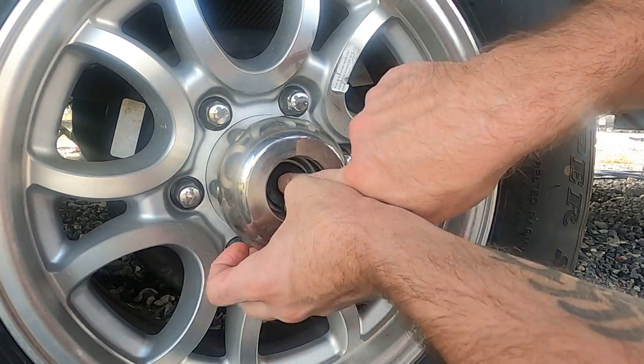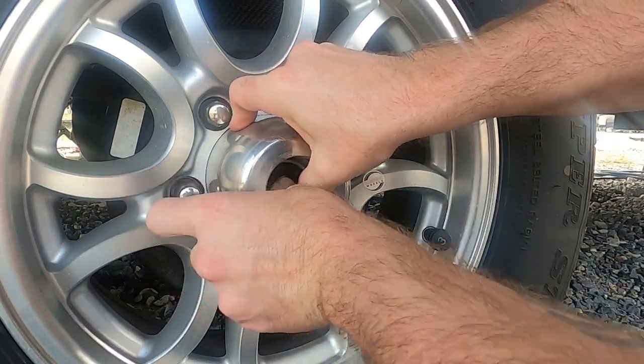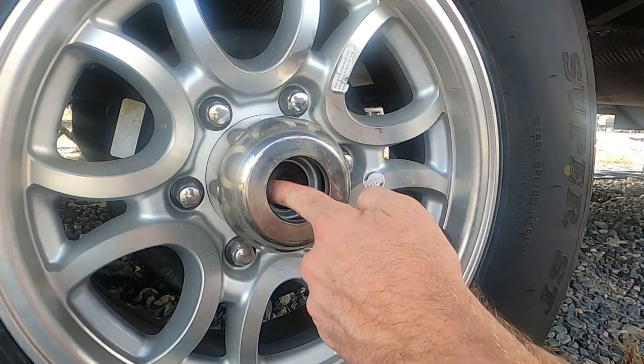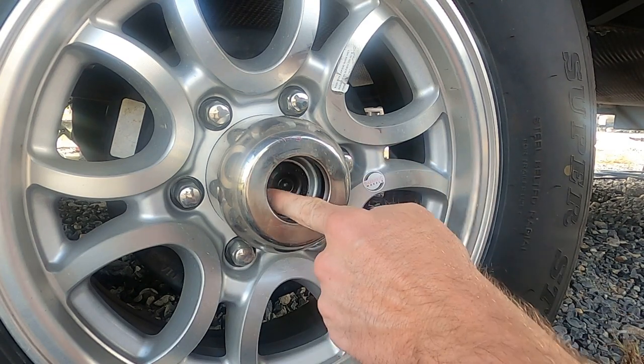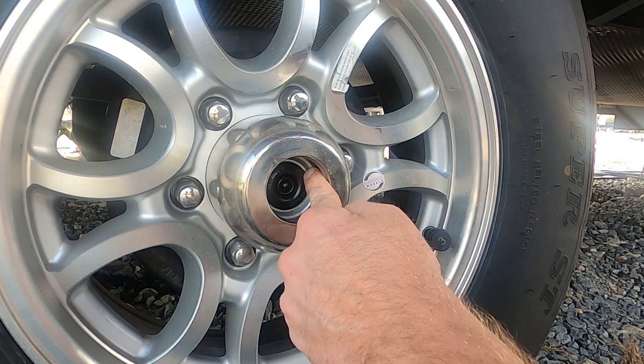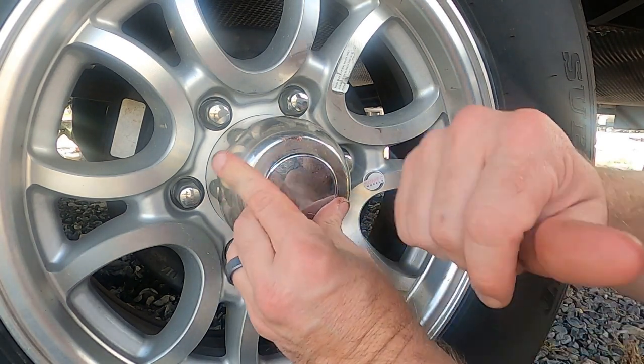Then what we're going to do is put this little rubber seal back on there — it goes just like that — and we've got to run it all the way around. Then we run our finger back around like we did to begin with. We want to make sure that it still feels exactly the same way, and then we put the cap back on.